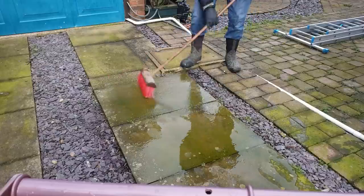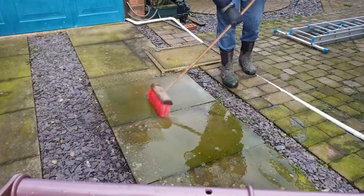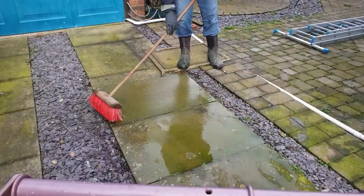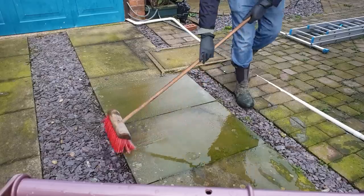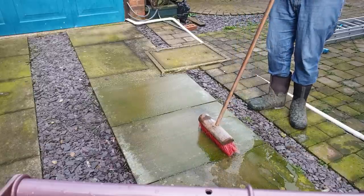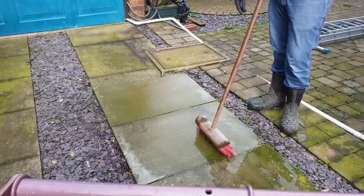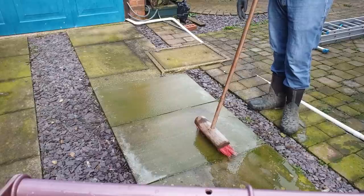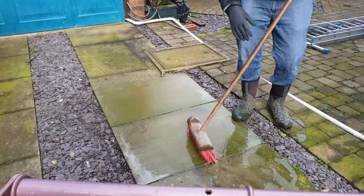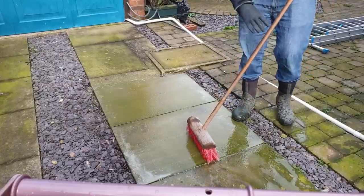We're literally just going to get down and work this in. Remember we're not using brand new fresh hypo here — this has been in my storage for well over a year. I'm hoping it's still around 10%, although I've diluted it to two and a half percent, but it could be even less than that. Let's give it a whirl.